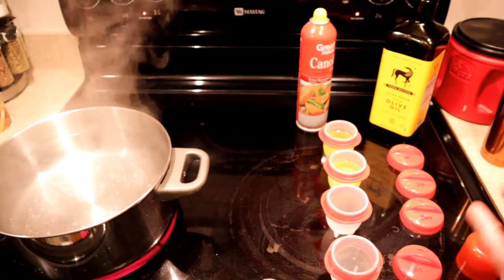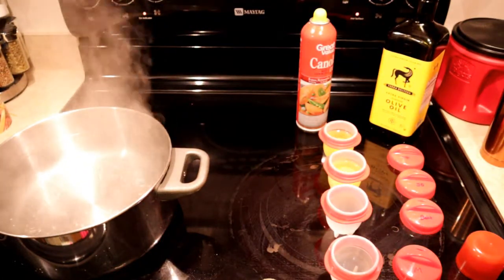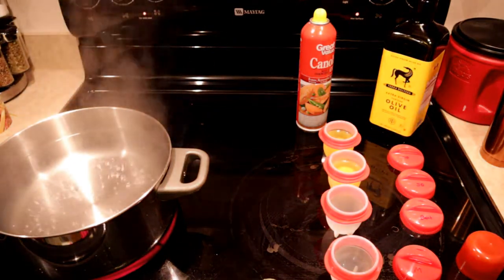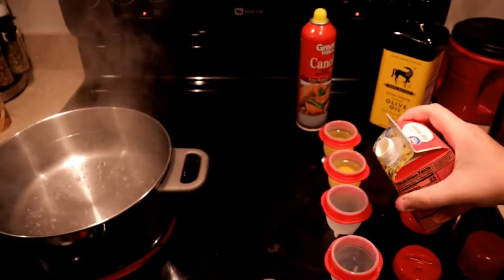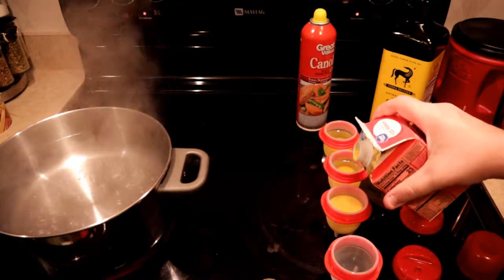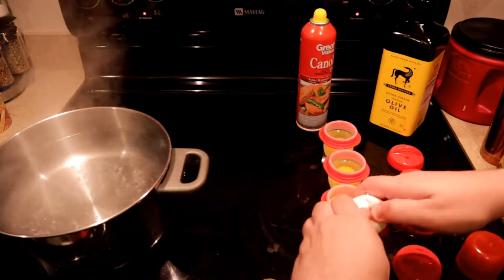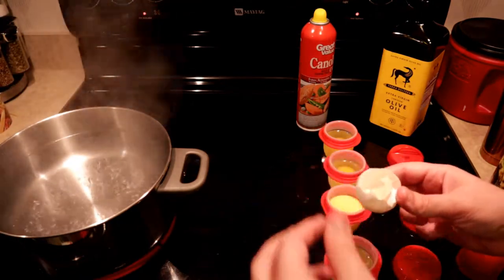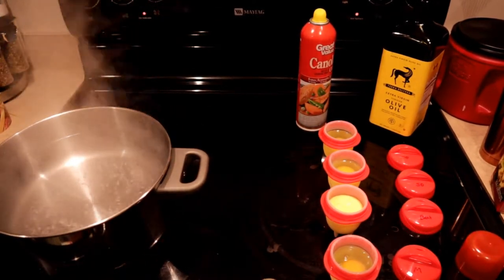Then we've got our egg beaters — you do have to shake these up a little bit. It's the standard mix, not whites only. We've got our little egg beaters all shook up; we're going to pour these out until they meet the same level as the others. Nice yellow consistency — this would be kind of like if you beat an egg and put it in there. Then for the microwave one, we crack the egg in — we've got a little bit of shell in there, but it's okay. We're more or less interested to see how these are going to work.